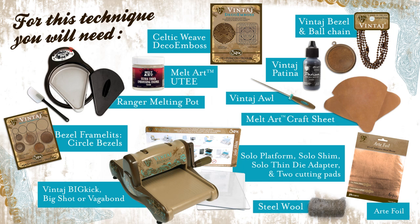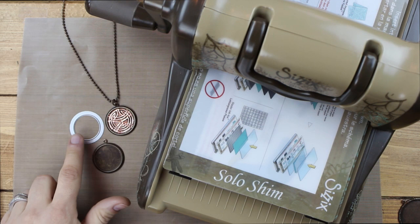You can create beautiful mixed media jewelry, memory jewelry, and a whole bunch of different projects using these dies. This is one of the most exciting things that I love designing with right now. I'm going to show you how to create this super simple necklace with one of our circle bezel framelits in this bezel here.